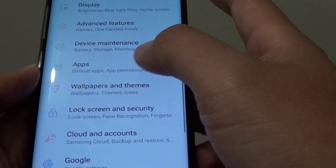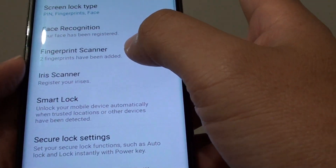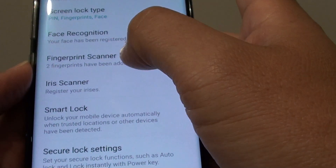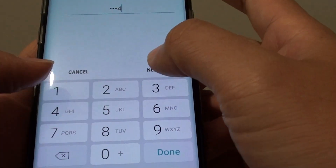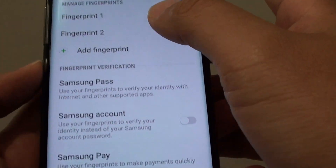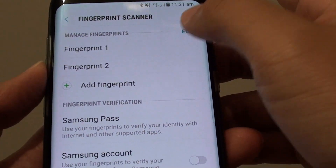If you need to manage the fingerprint, you can go back into lock screen and security. From here, you can go to the fingerprint scanner section, and you'll need to enter your password or PIN. Then here are the sections where you can manage the fingerprint — you can either delete them or add more fingerprints.